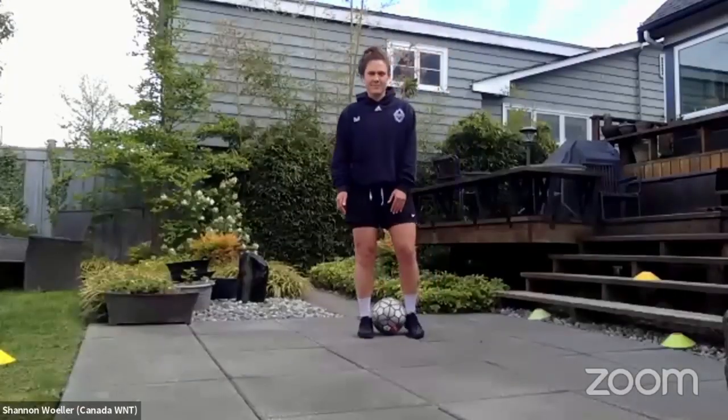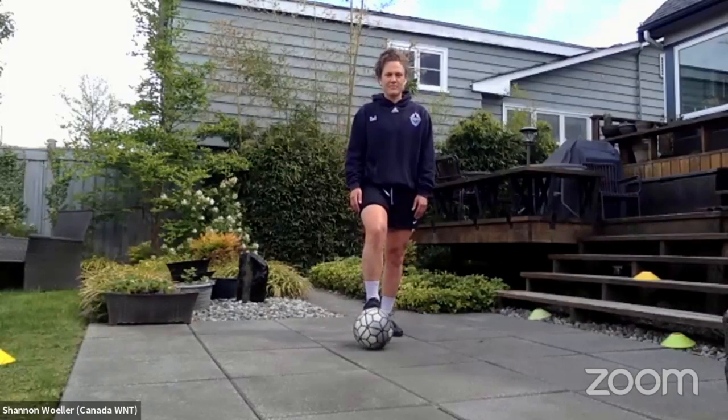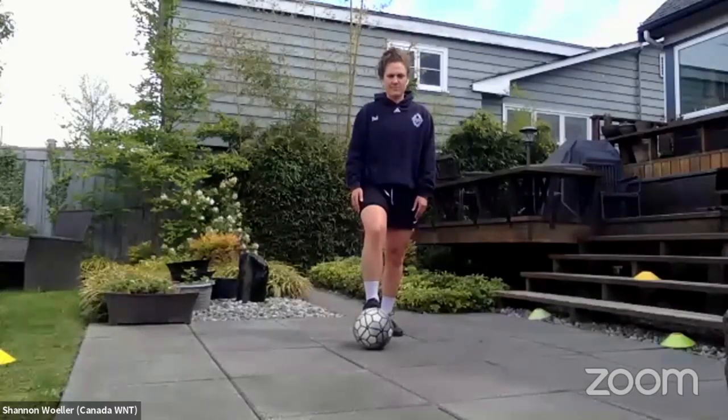Instead of our weekly passing against the couch warmup, we're actually going to do a different type of juggling warmup. In your space, you're going to start by juggling with both feet, but you're going to include a bounce. Shannon's going to show us how to do it, and then you guys can get after it. We're going to juggle for 50 touches or more and just get really warm. Shannon, why don't you show us how it's done — just with a bounce in between every touch.